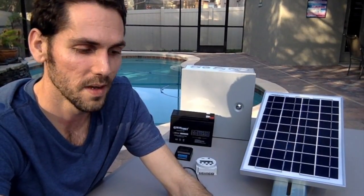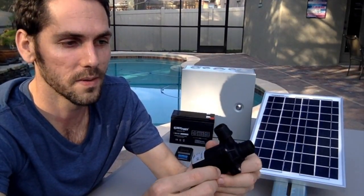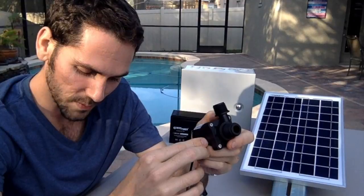The first thing I looked into was the water pump. Knowing I was going to power this with solar energy and wanted the cheapest and smallest parts possible, I needed to get a really efficient water pump. This water pump can pump about 230 gallons an hour, which comes out to about 4 gallons a minute.